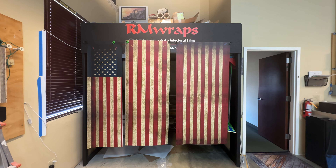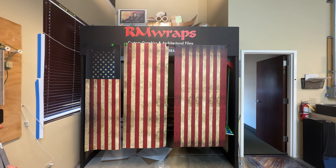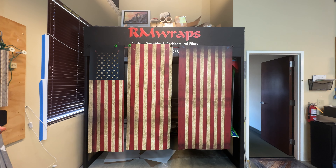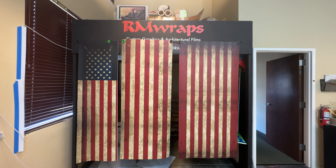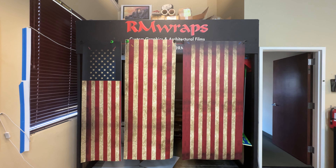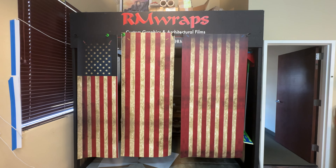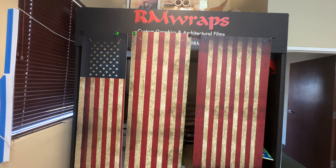What you see right here is actually a side-by-side refrigerator wrap. You can change the look of your refrigerator just by wrapping it. This one is called the 'Vintage Worn US Flag.' Go to rmwraps.com, go to appliance wraps, then refrigerator wraps — it's listed under military or US flags.